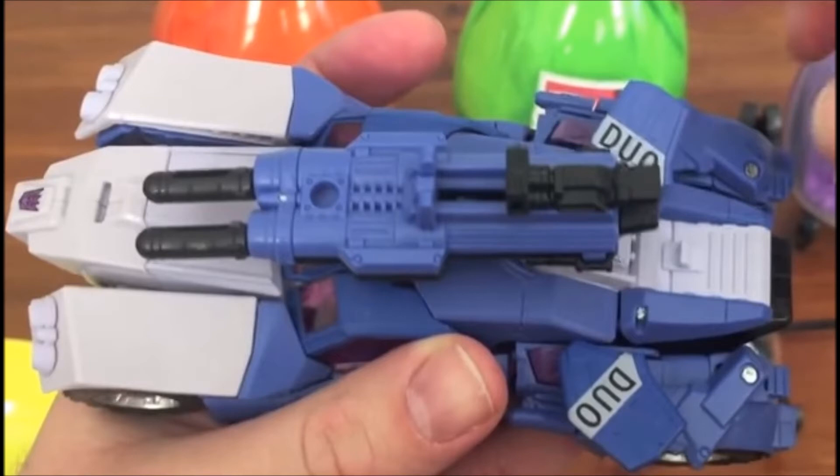I really like the concept and the idea. The original Duocons were two separate vehicles that combined to make one Transformer, and they were Decepticons. We had Flywheels and we had Battletrap. Personally, I had Flywheels as a kid — I loved that figure. I never had Battletrap, and I really like the idea of this guy being a BotCon figure.